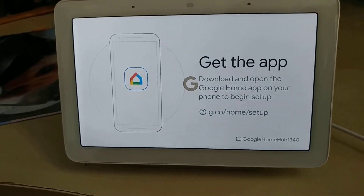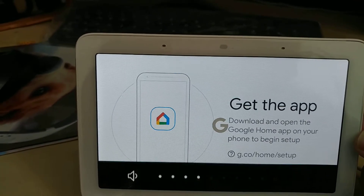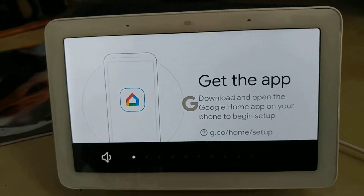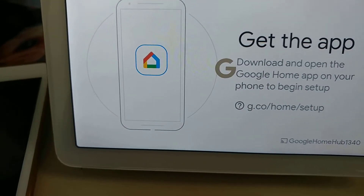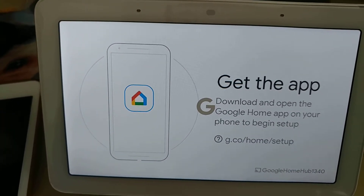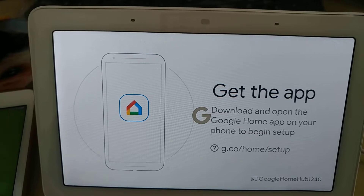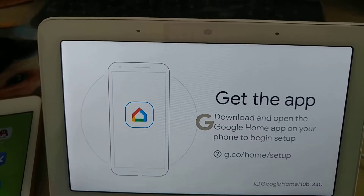Welcome to Google Home. To get started, download the Google Home app on a phone or tablet. As you can see, I've already downloaded the Google app. If you haven't downloaded it, you can download it on iPhone, Play Store, or App Store. Search Google Home — that should be found.